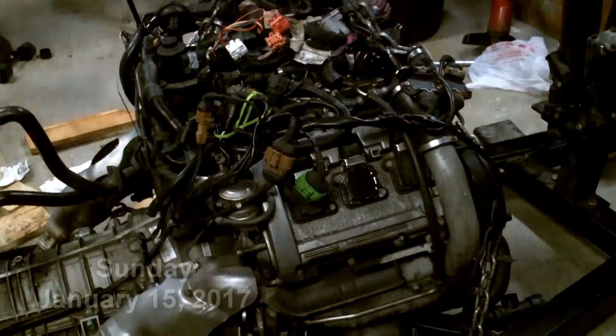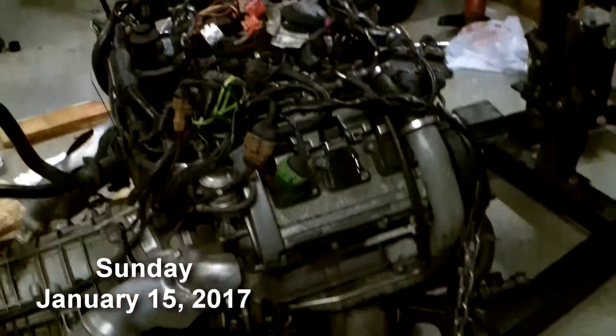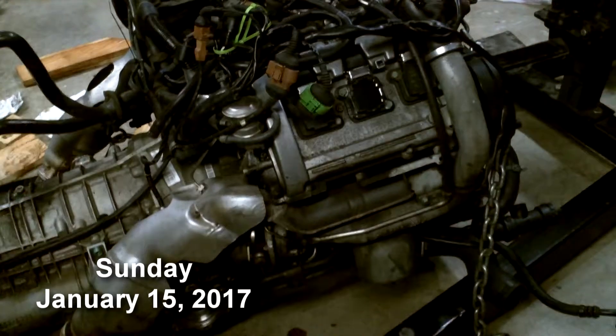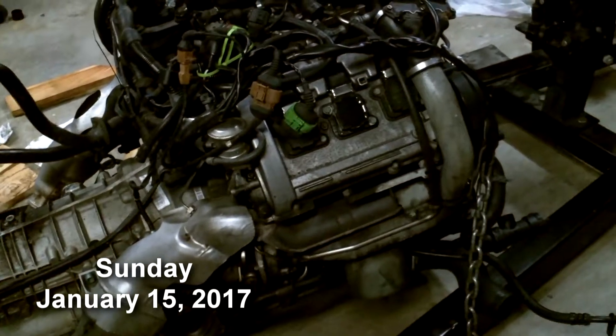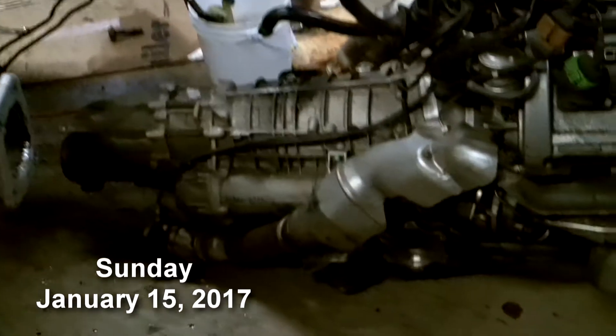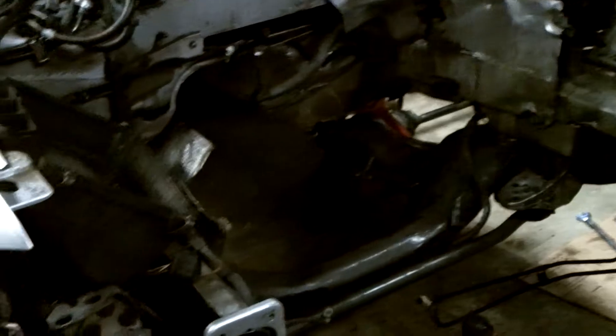Well, would you look at that — we got this bad boy out. There were a few more problems than anticipated but got through it, and to be honest, this didn't take that long. I've only been working on this for about two hours today and maybe three or four hours yesterday. Friday night was a bit of whatever, but it wasn't that complicated — I'd just never done it before, so there was a lot to learn.